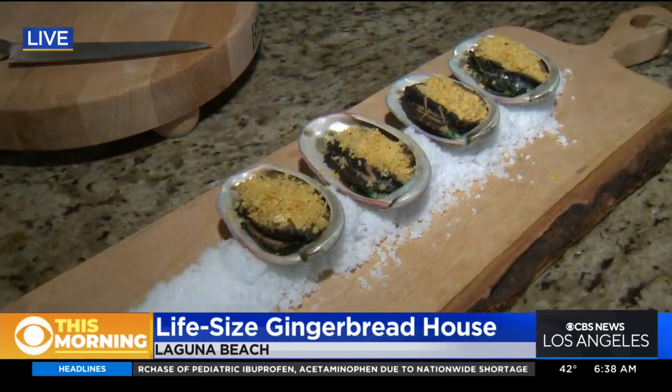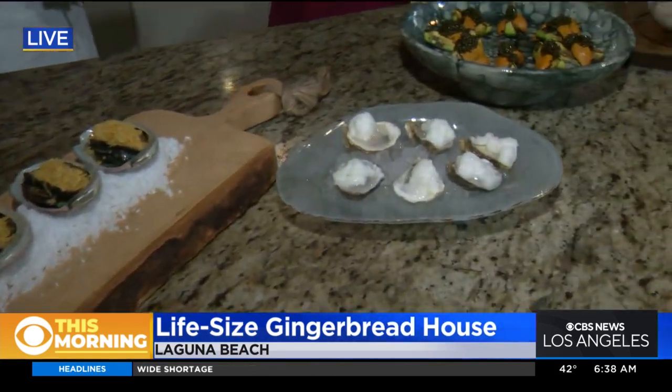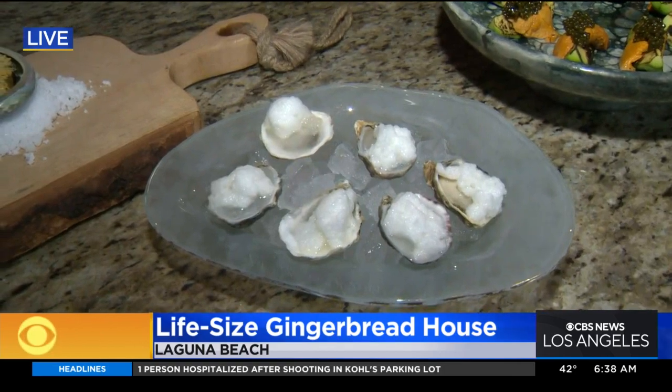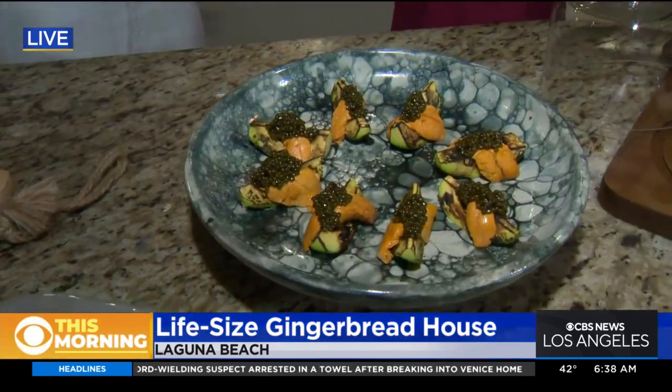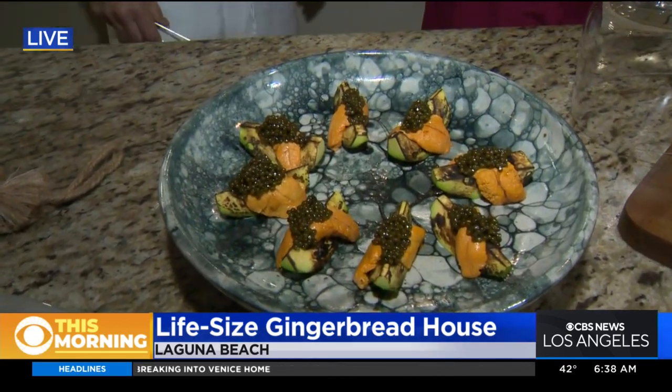We have a lot of great things to offer for our New Year's celebration. We have oysters — kind of a play on cocktail sauce — so it's a horseradish granite and a sponge made from tomato water. And one of my favorites: we have some charred avocado that has a little bit of Santa Barbara uni and some Kaluga caviar — actually a lot of Kaluga caviar.